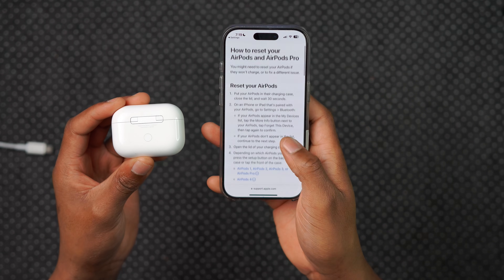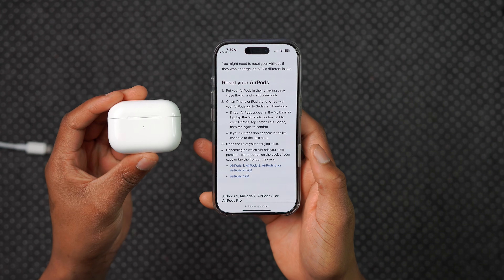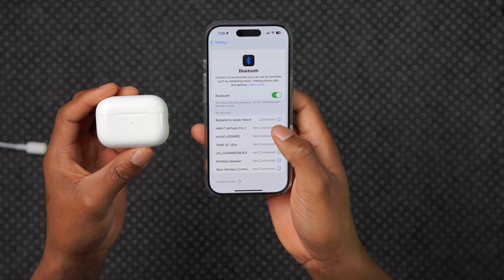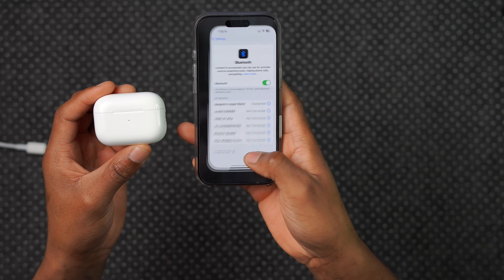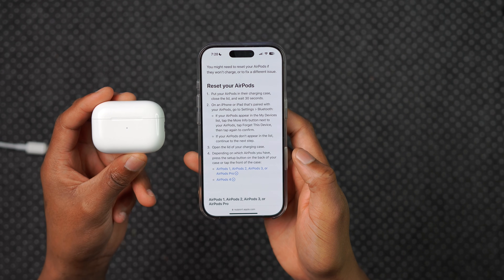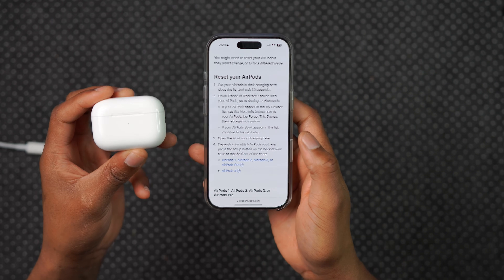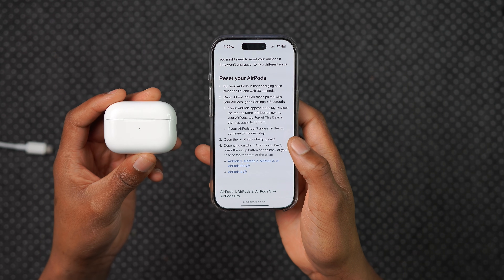To reset the AirPods, it's pretty simple. Put your AirPods in their charging case, close the lid, and wait about 30 seconds. Then go into Bluetooth settings on your iPhone or iPad, find your AirPods Pro in the My Devices list, tap Forget, and confirm. If your AirPods don't appear in the list, continue to the next step.